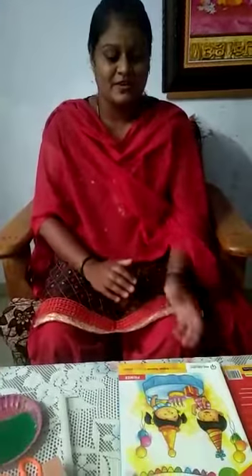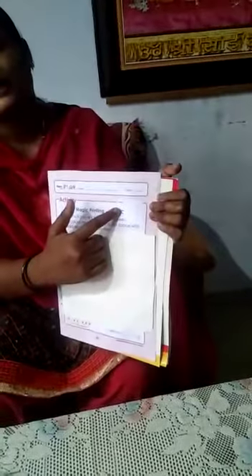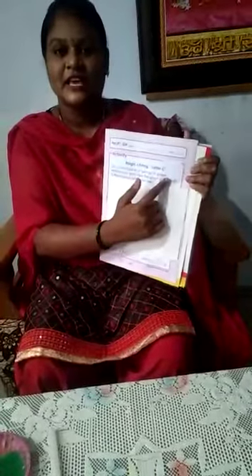Let's start this activity. Book number 2, page number 89. Mention your name, class, and today's date. Which activity? Magic printing — letter C.